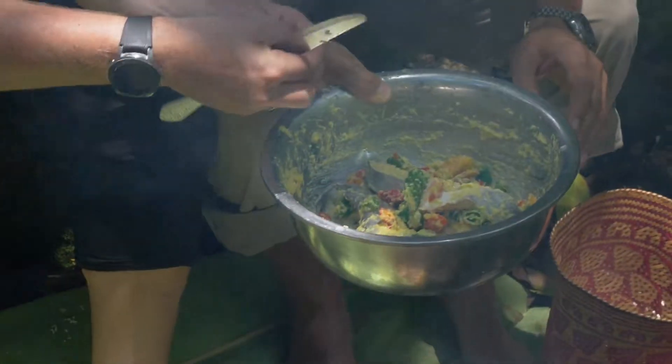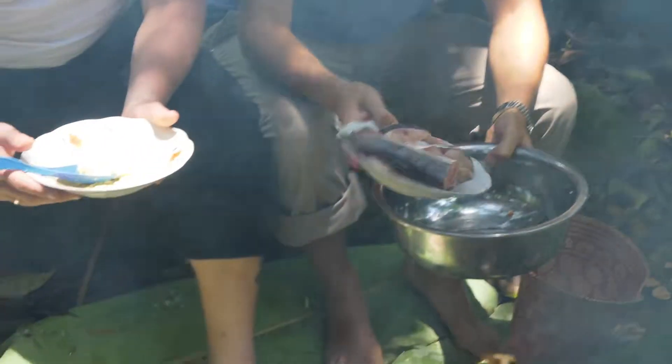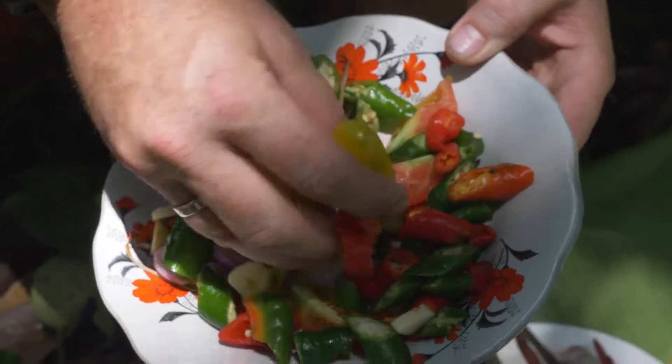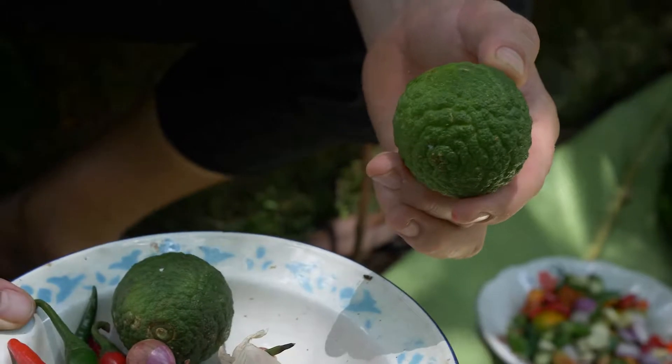The next step is to prepare the fish — just rinse it off — then mix the fish in with the chopped ingredients. We're going to add in our paste and then mix the remaining ingredients in as well.